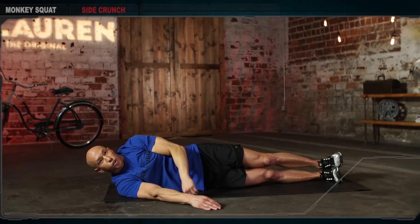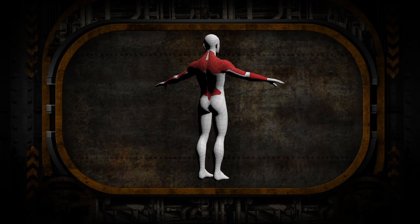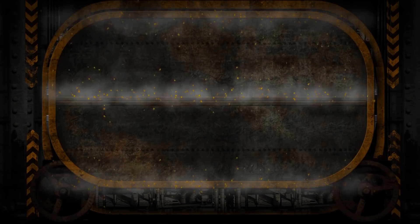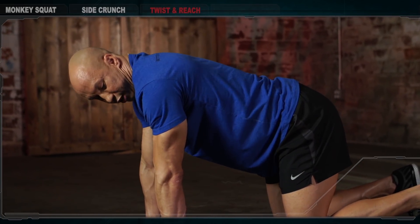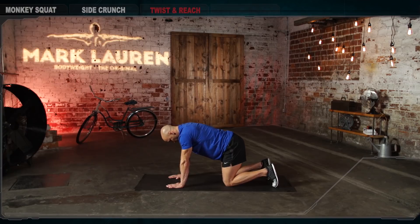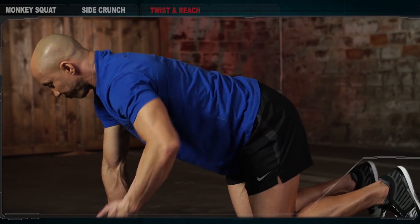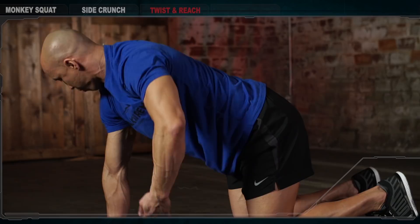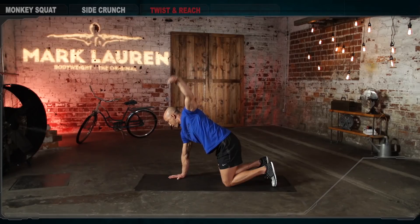The next exercise is the twist and reach. Go to a crawling position. Your hands are shoulder-width apart and your shoulders should be directly over your wrists. Your knees should be directly underneath your hips, which means your knees are hip-width apart. Control your pelvis — the tilting — in order to maintain a neutral spine. Stay out of extension and flexion; you want to be in the middle. Suck your belly button in and hide your ribs. From this position, reach through to the right side with the left arm, then push through the right arm and reach up towards the sky with your left arm. And repeat.